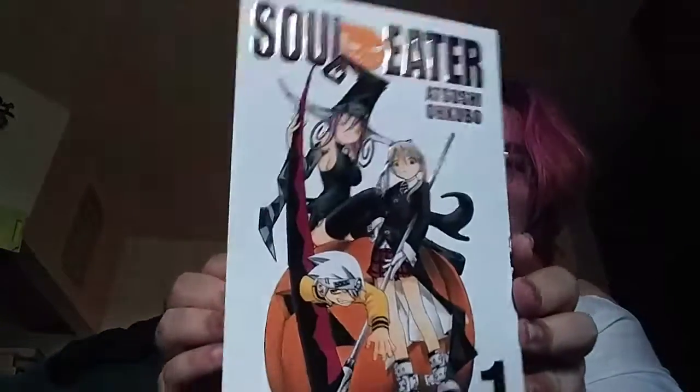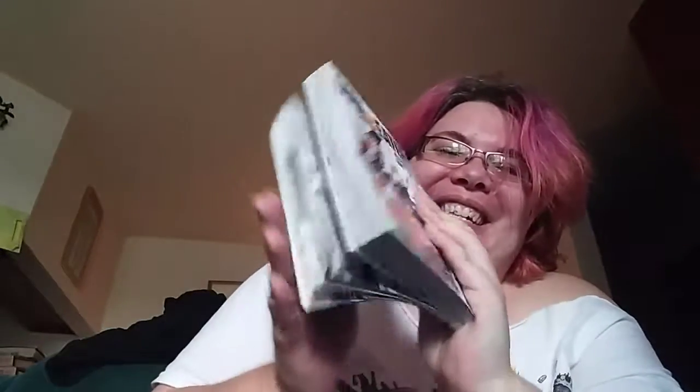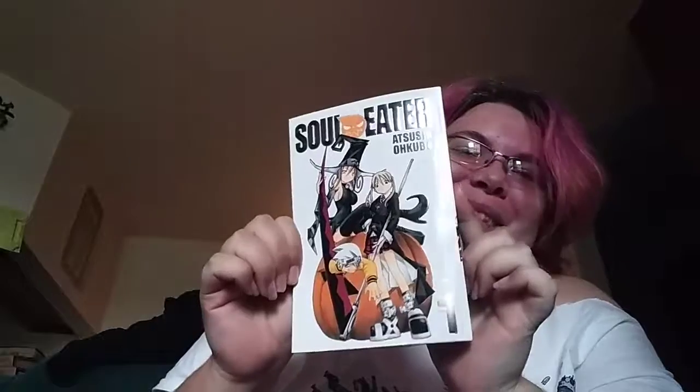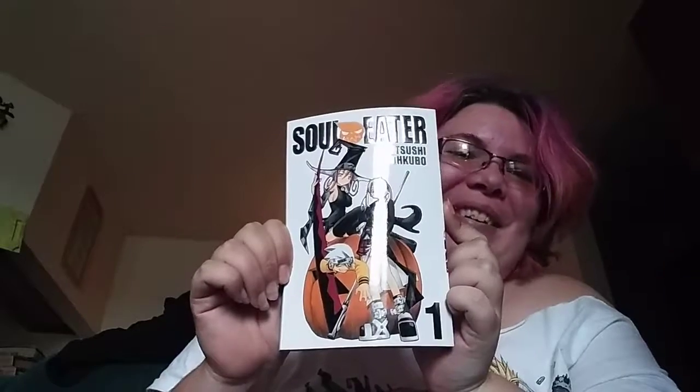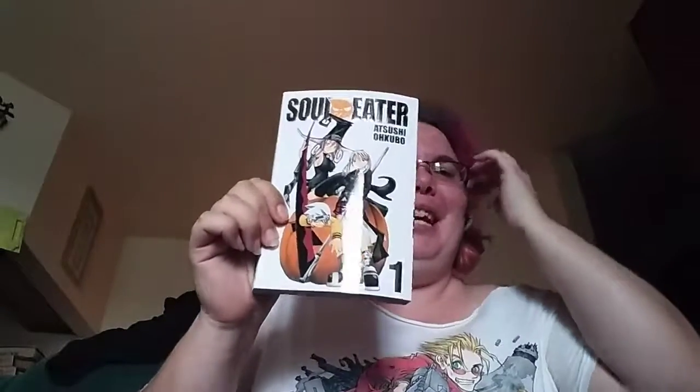Next thing we have, and I'm really, really excited about this — Soul Eater number one! I love me my Soul, I love me my Black Star, and I love me some Death the Kid. Todd Haberkorn is life. Todd Haberkorn is bae. That's my man.